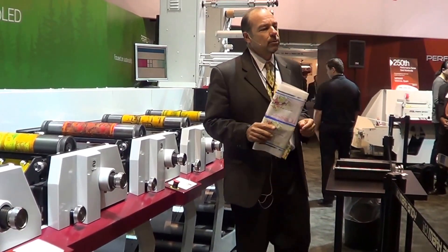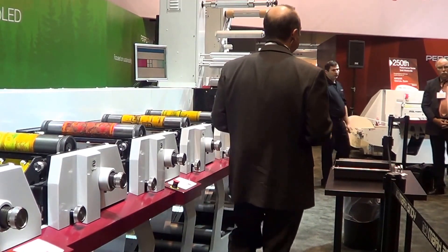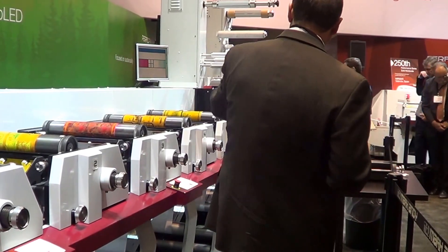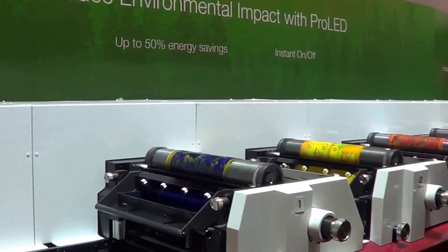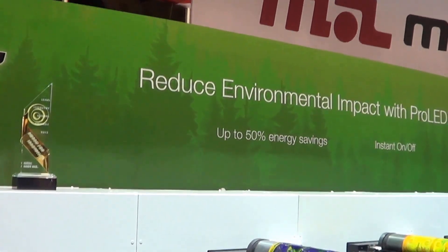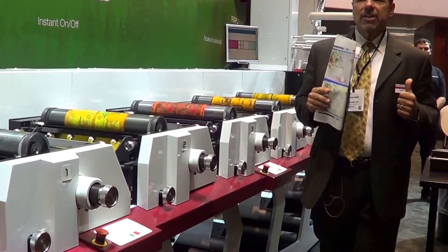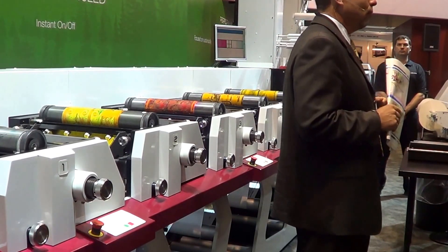For many years, Mark Andy with the Performance Series V3 Press has really redefined the flexo landscape by drastically reducing the time it takes to do a traditional make-ready down to just a few minutes, and material used is almost down to nothing. This is all done with a sophisticated, elegant, yet simple design for which we've so far won three FTA Innovation Awards. And last night we received another award I'll tell you about in just a second. This V3 Press behind me is the entry-level model of the Performance Series, designed to give you a lot of the features at a much more affordable price.